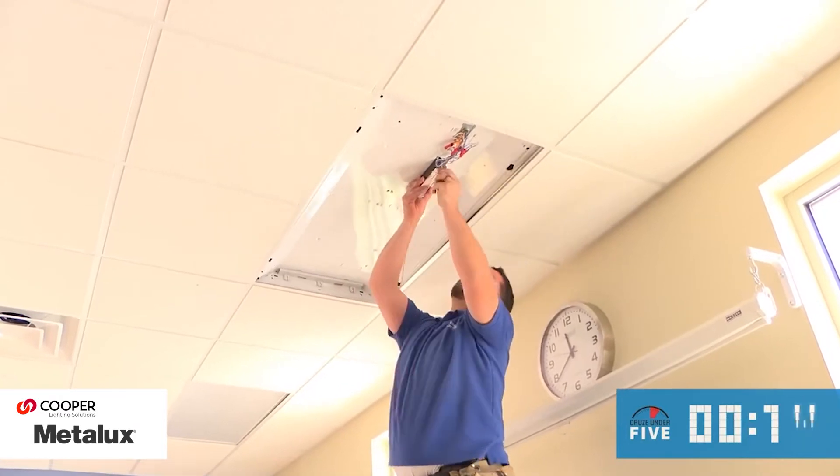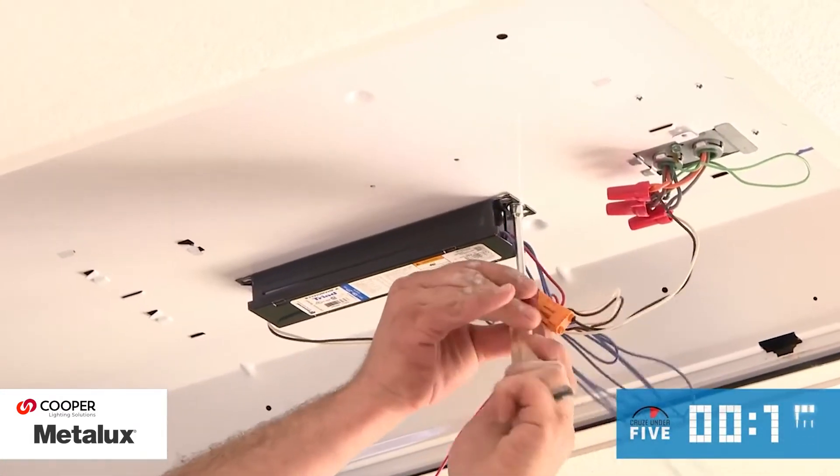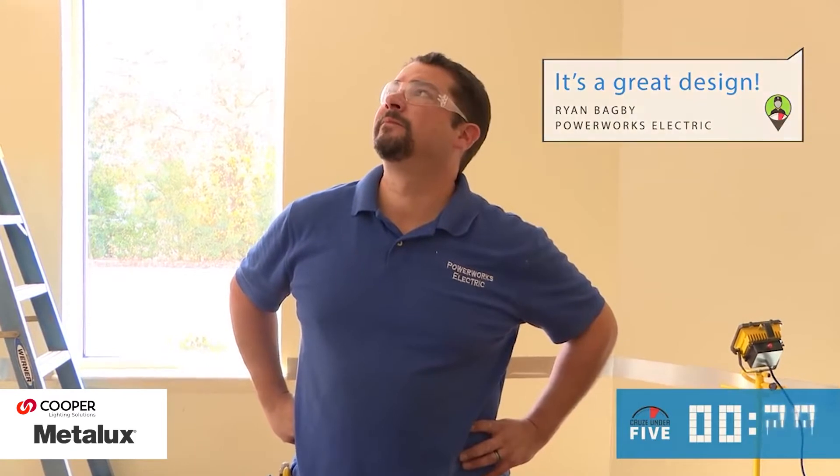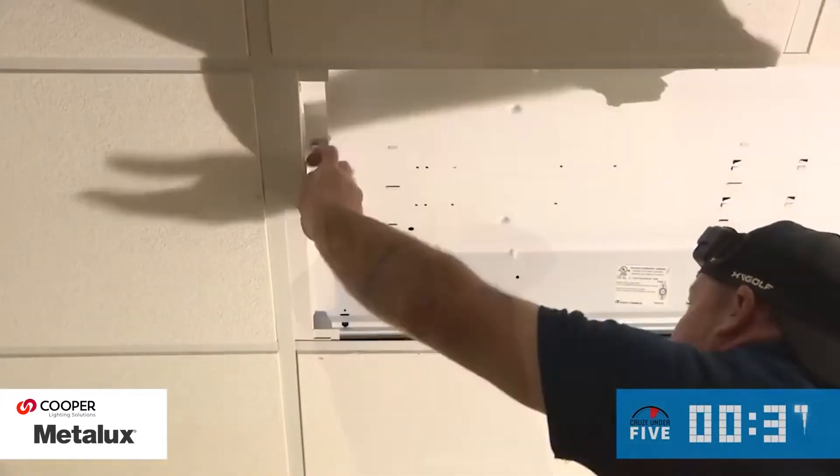Let's quickly check in with one of them. Hey Ryan, you're making it look easy out there! What's been the easiest part so far? The fact that you can leave the tombstones in — there's plenty of room. It's a great design.